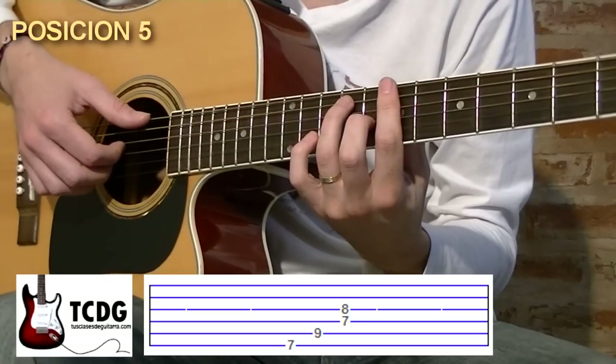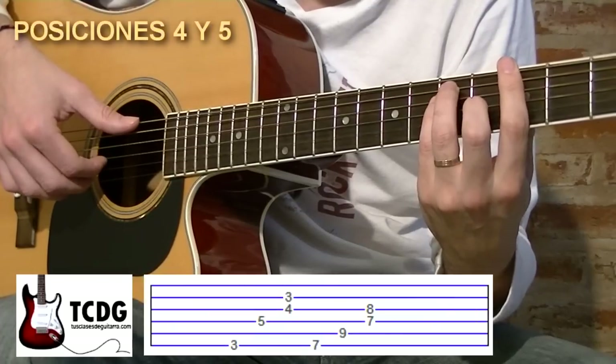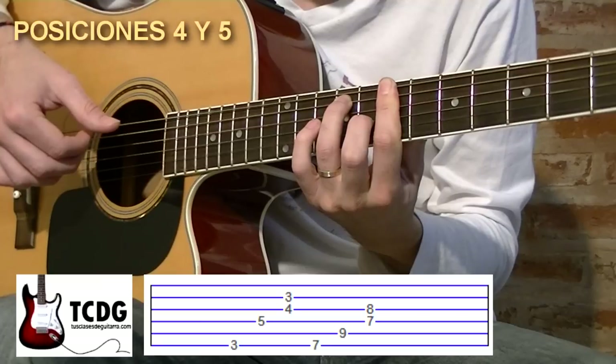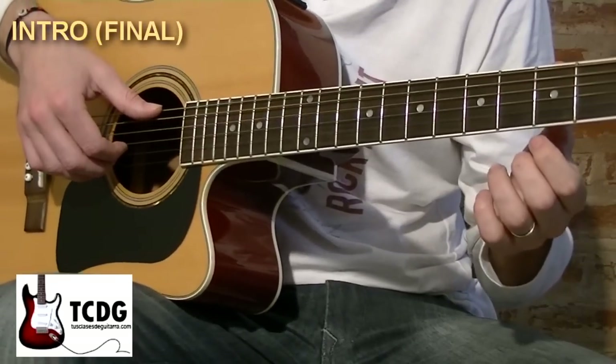Este acorde que nos queda es un acorde de Si séptima. Estos últimos dos movimientos unidos quedarían así. Y finalmente vuelvo al movimiento inicial de la canción.